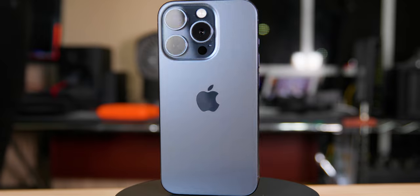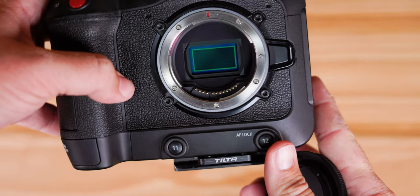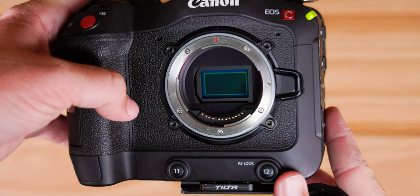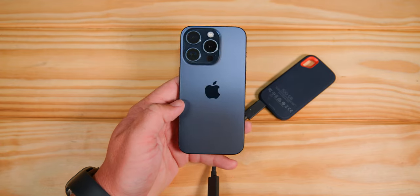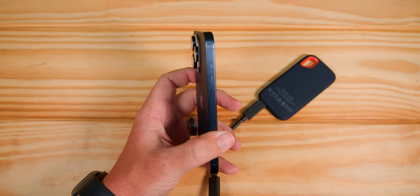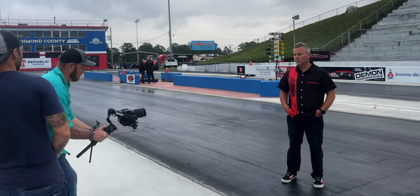Today we're doing a comparison with the iPhone 15 Pro and the Canon C70. I kind of want to do the R8 as well, but I'm going to save that for another video. The iPhone 15 Pro costs around $1,000 — this is the 256GB version so about $1,100. The Canon C70 is $5,500. Big difference.